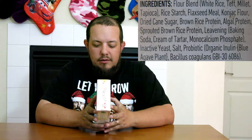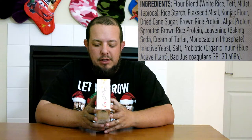As usual, we're going to read the ingredients and then we're going to tell you what we thought of it. Ingredients include a flour blend of white rice, teff, millet, and tapioca. It also includes rice starch, flaxseed meal,